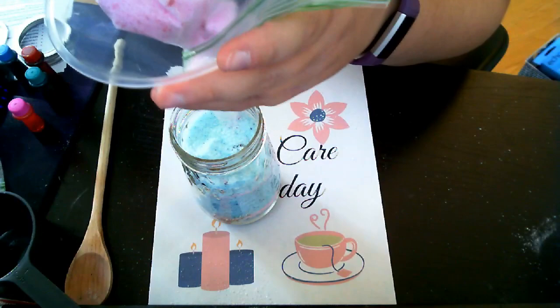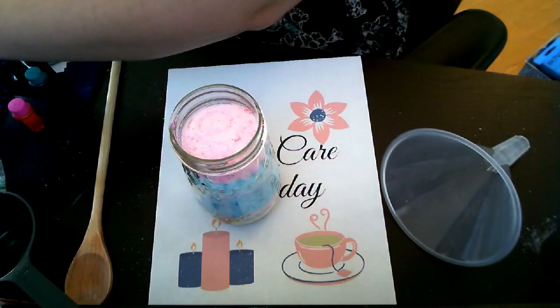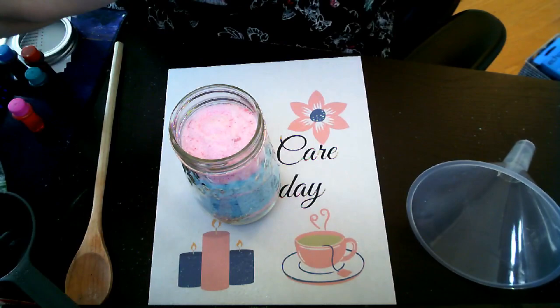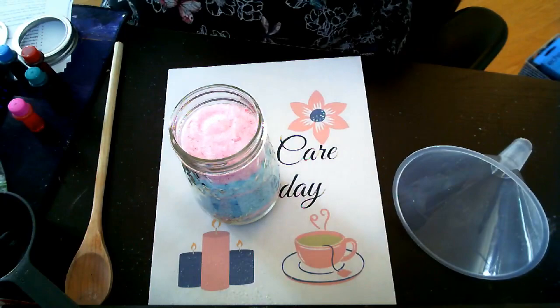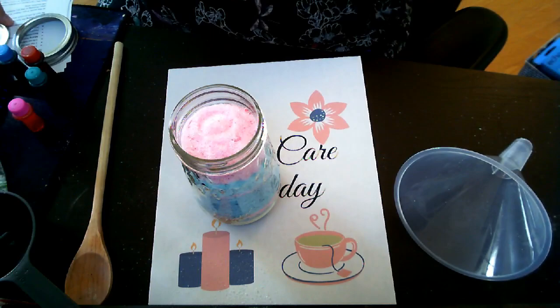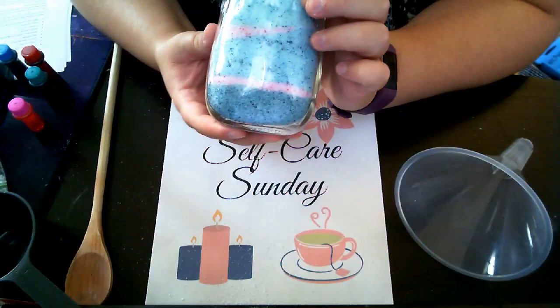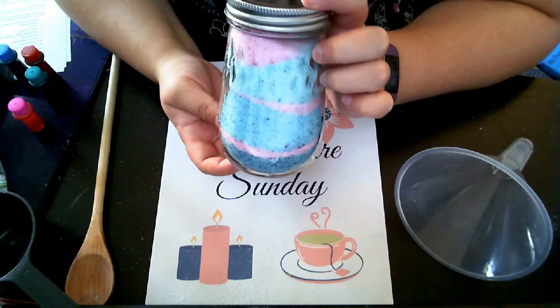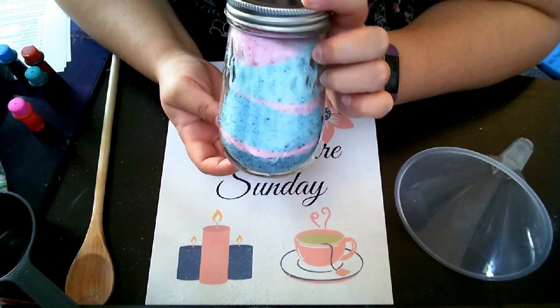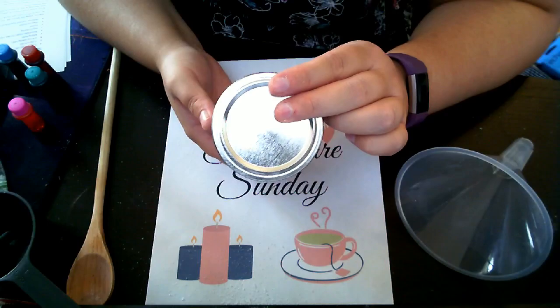I'm just going to pour in one last layer of pink at the very top. This is also something that makes a really easy gift to give someone, but since today is Self-Care Sunday, we're going to make it for ourselves — because self-care is not selfish, it's just necessary. It's a way of taking care of yourself, just like it says. That can be hard to make time for, but it is important to prioritize it as much as you can, which is why Self-Care Sunday is a thing — so people can stop and take a minute and take care of themselves. Here are the final results of my bath salts — I really like how they turned out with the alternating blues and pink.